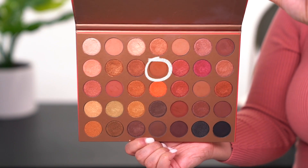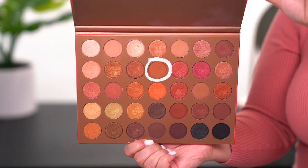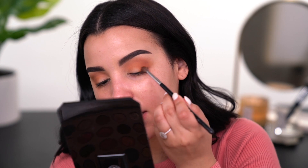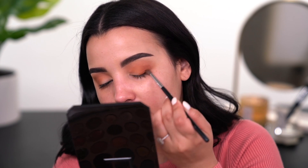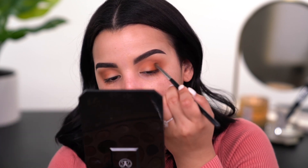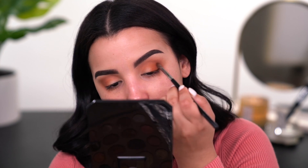The next shade I'm going to pick up on an M507 is called Naked, and I'm just going to lightly diffuse this right here closest to the base of my lash line. I'm not going to bring it up too far because it's a little bit deeper and I don't want to completely smoke out this look — I just want to add a little bit of definition right here in the outer V.